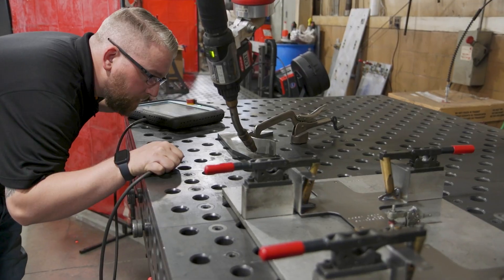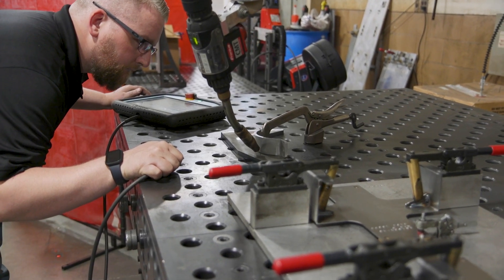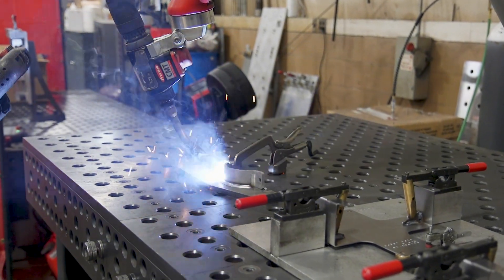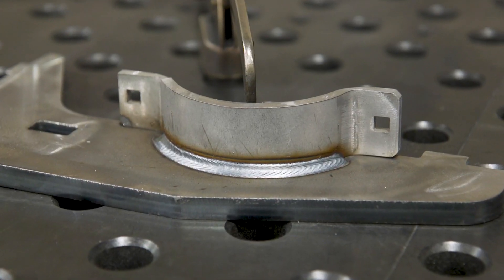The welds we can produce with the Universal THG systems can vary from linear welds to circle welds to weave welds — uphill, downhill, horizontal. You can really do any position or kind of weld that you need to.